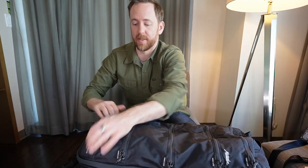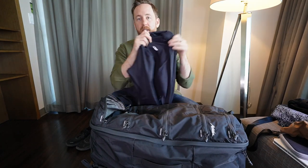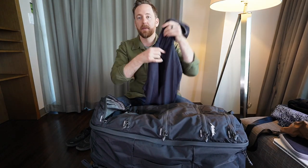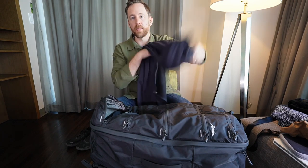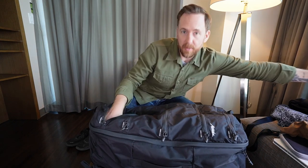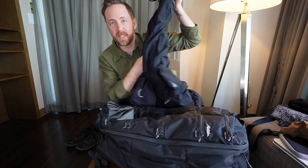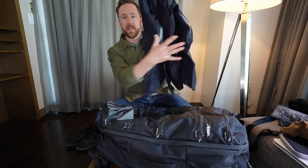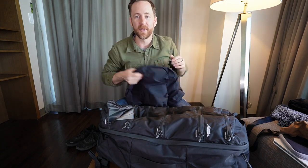And then the bottom segment, I just brought a couple layers. This is just an Outdoor Research really light, stretchy, soft shell material — good for running but also just for a little bit of insulation if needed. And then because this is Vancouver, you've got to have a rain shell. So I've got this Arc'teryx rain shell that keeps me dry when it's raining. It's spring in Vancouver, it's going to happen.